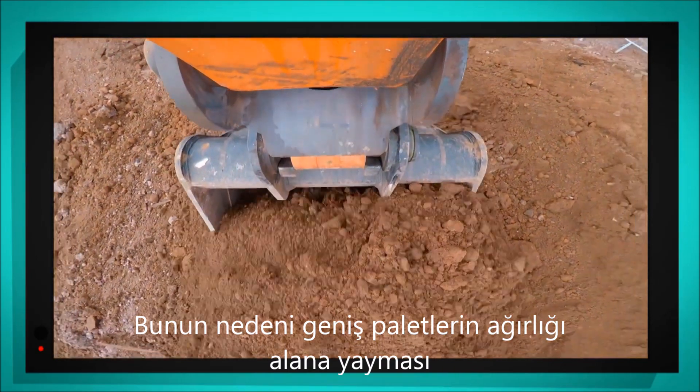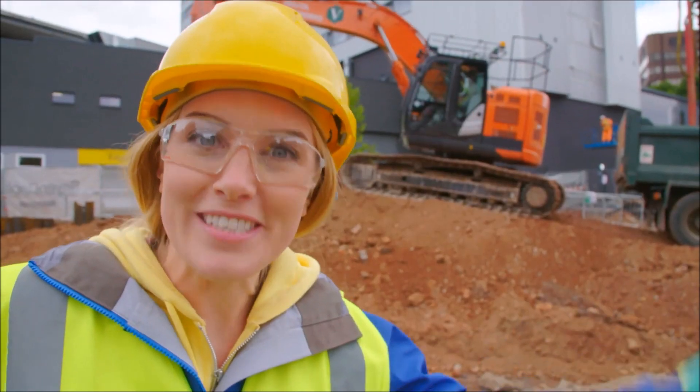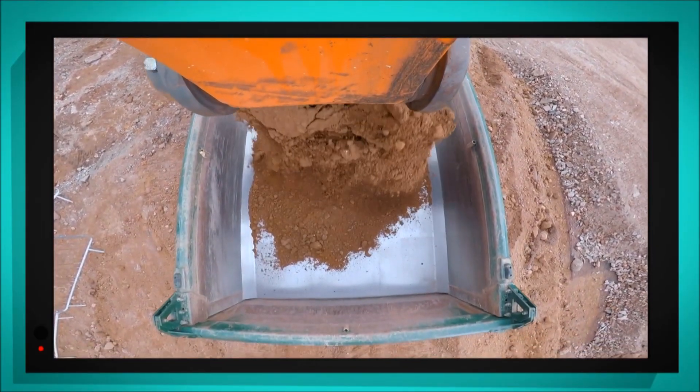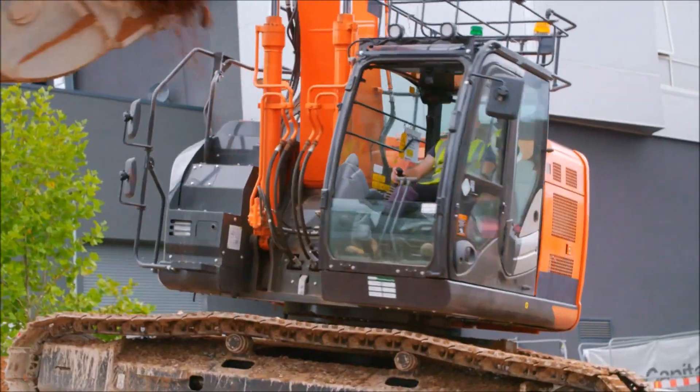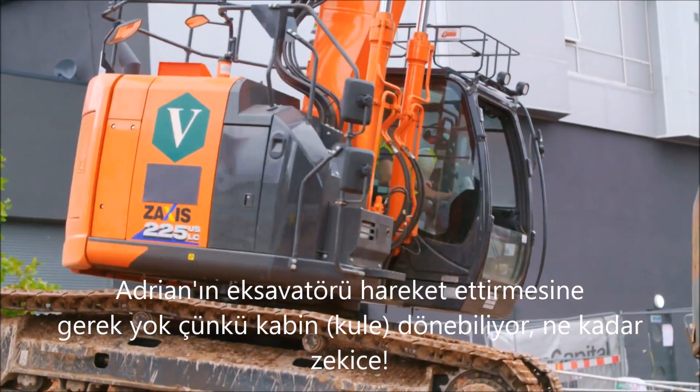Adrian is lowering and raising the bucket as it scoops up soil to put in the back of the tipper truck. He doesn't even have to move the tracks because the cab rotates. How clever is that?